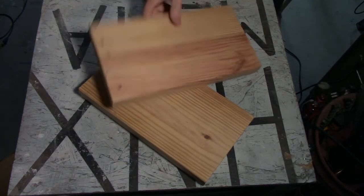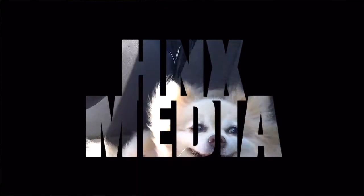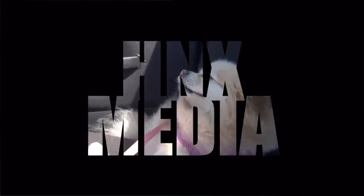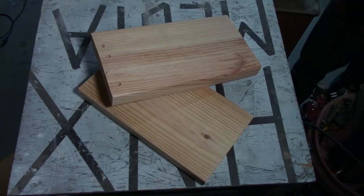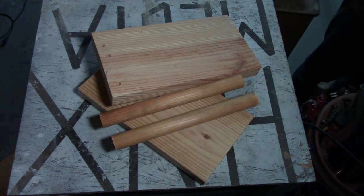Today we're going to take these three items and make some push up bars. I'm using two 12 inch pieces of 2x6 and two 12 inch dowel rods.